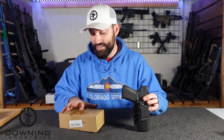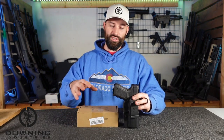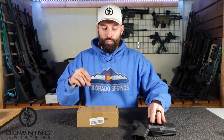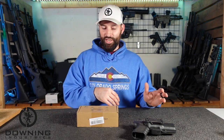I already unboxed it, obviously. We're just going to talk about first impressions. I shot a version of this video a few days ago when it actually first came in — a true unboxing — but I had a couple things wrong and didn't realize it until I was trying to edit. So let's just reshoot this thing.